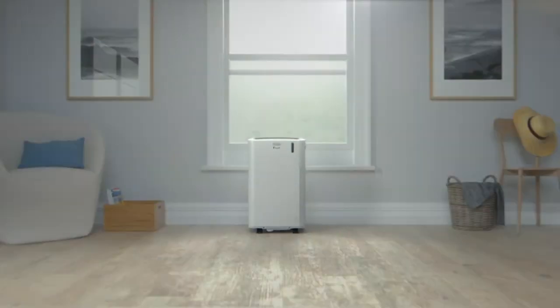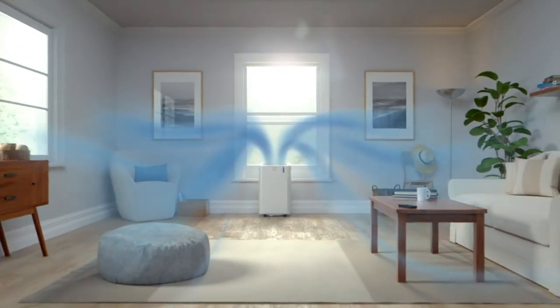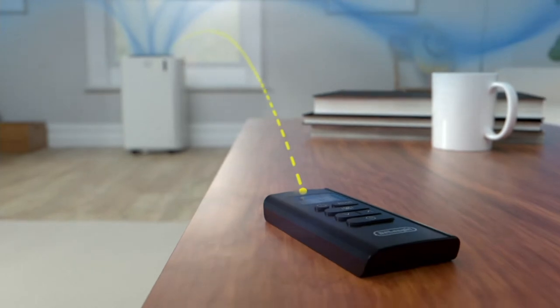Hot under the collar? Don't — you don't have to be. Not when there's the Delonghi 500: 11,500 BTU, 3-in-1 portable air conditioner.